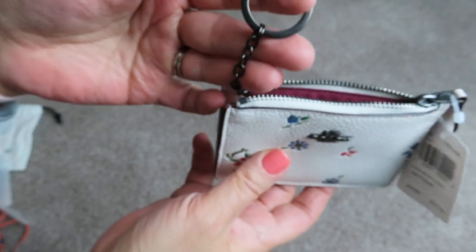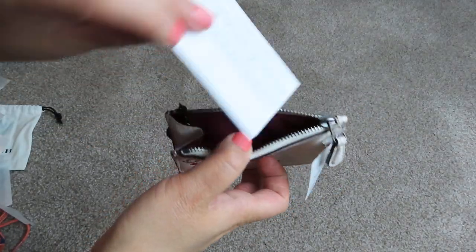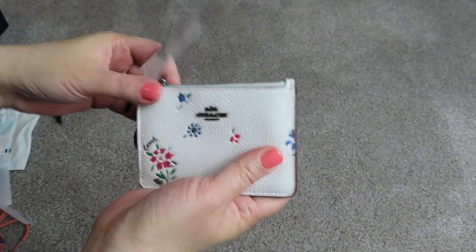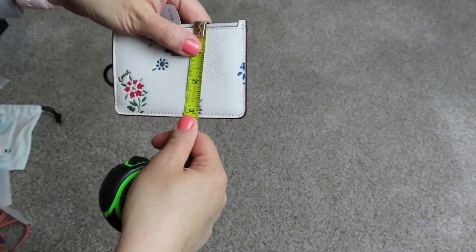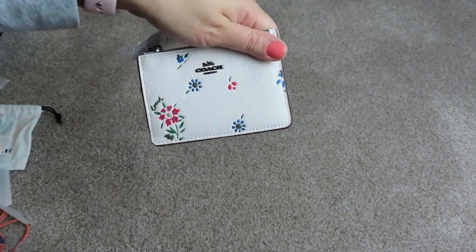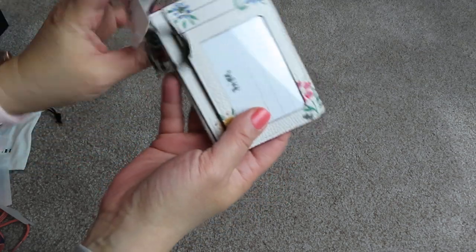Oh, how cute. It's got a little keychain, and it's just open — just one open compartment here. This is kind of tiny. It's three inches by four and a half. You can attach your keys or just stick your keys inside, hold your ID.